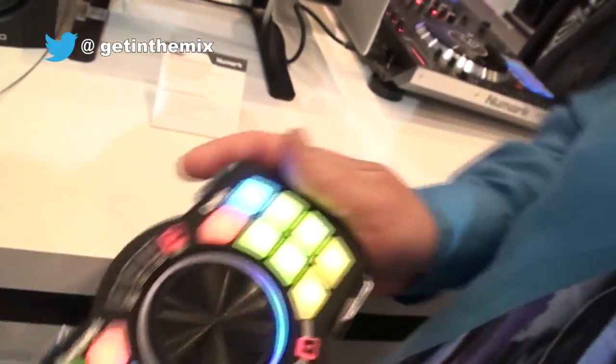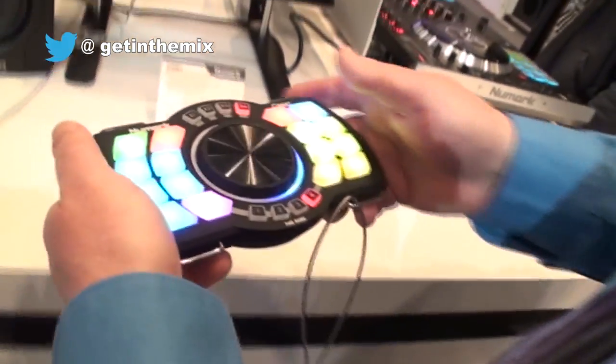So what other new products do you have? Moving on down the road here — we showed this off at NAM. This is called the Orbit. This is the world's first wireless DJ controller with built-in accelerometer. We're going to be shipping it with a program called Orbit DJ — it goes right along with it.